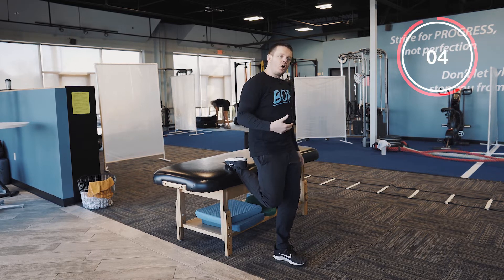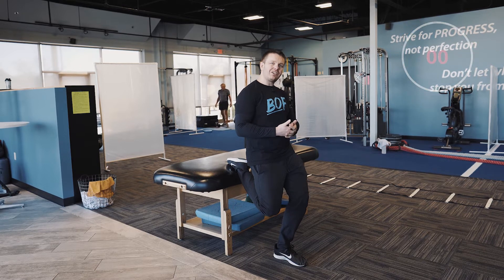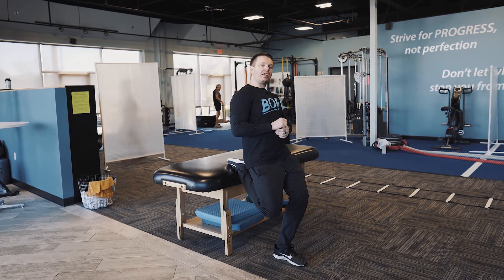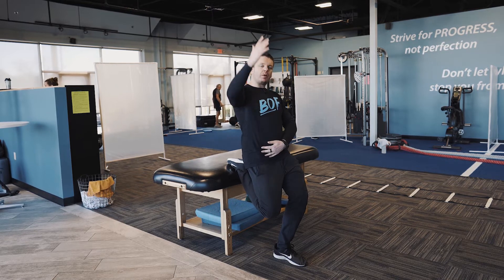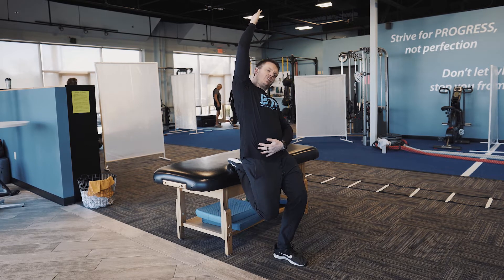From here all you're going to do is bend the opposite leg — so I'm bending my left leg down — so that you feel a pull right here. To get an even better stretch, not only am I bending down and pushing this knee down towards the ground, but I'm going to reach up with this arm and even lean away just a hair so that you feel it all up along the side.